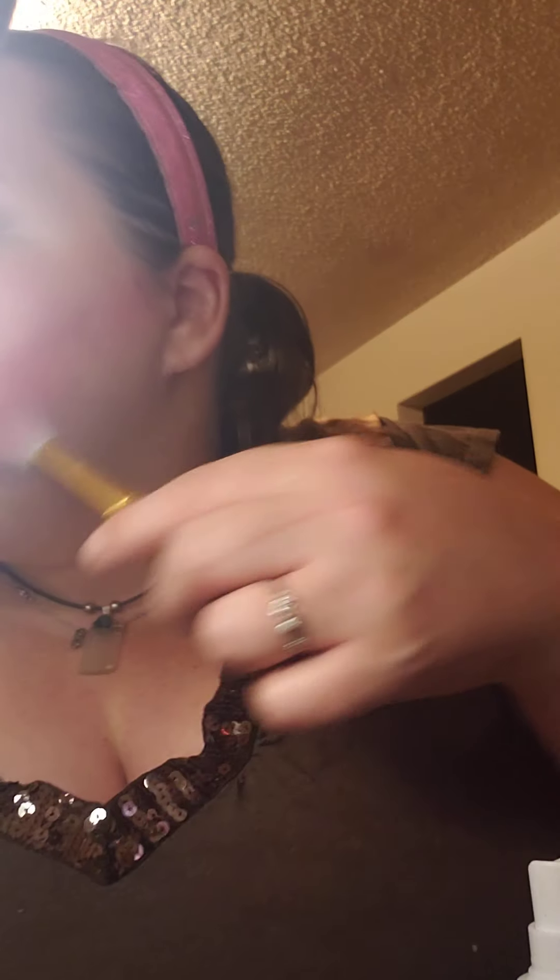Hello! I figured, why not do a get ready with me — happy 4th of July weekend! That's my cat, she meows a lot. Right now I'm doing my blush contour. This is probably the best angle you're gonna get. All I do is I suck it in like a fish and drag it up. I've already done my primer, moisturizer and all that, so that's taken care of.